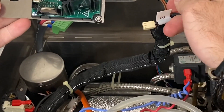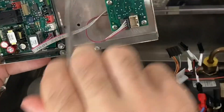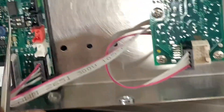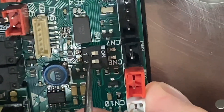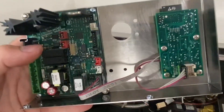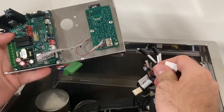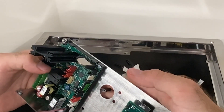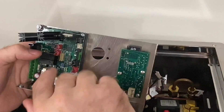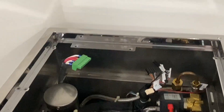Before you reroute these plugs through the same hole, make sure that the dip switches on your board are in the correct position. You want them closer to the on side, closer to where you're plugging things in. The dip switches are for voltage. Simply plug your plugs back in through this hole and then plug them back in corresponding to where you took notes.